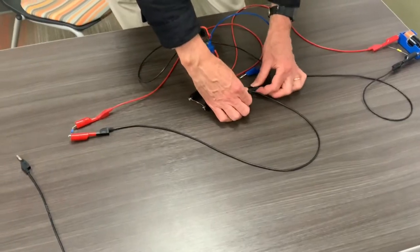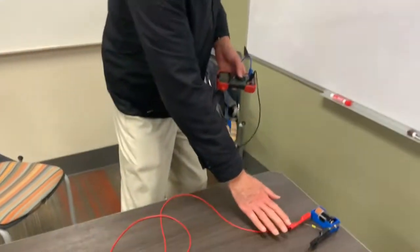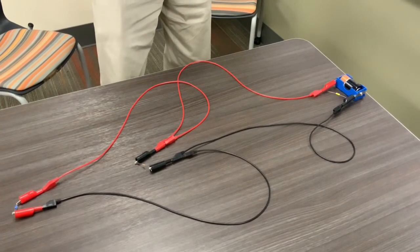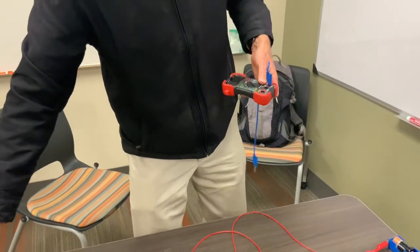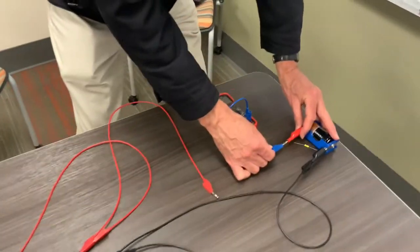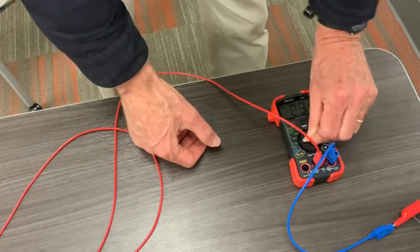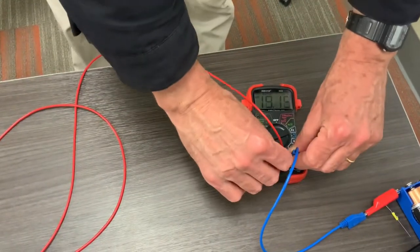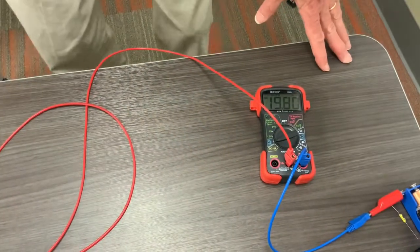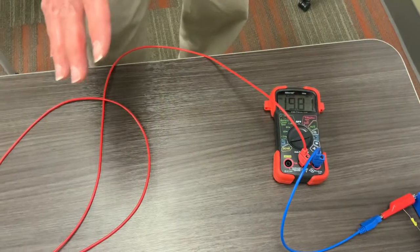For current measurements in a parallel circuit, things get a little trickier. We're going to do three different measurements: the total current coming out of the battery, then the current through each individual resistor. Coming out of the battery, we need to break the circuit and get into the river. I'll insert my probe here so current flows through the meter. If things are bouncing around, just tighten up your connections. Here we're seeing 19.8 milliamps going through both resistors — that's the current flowing through both of them.